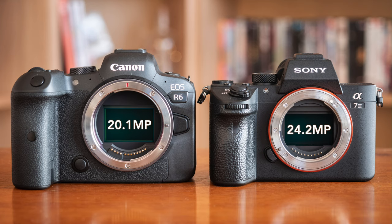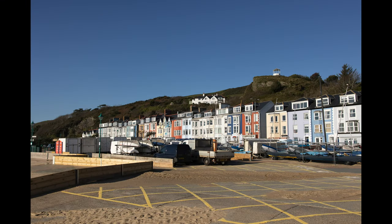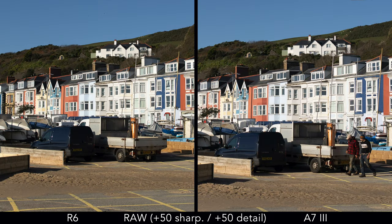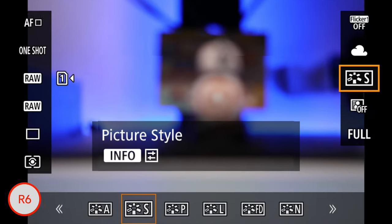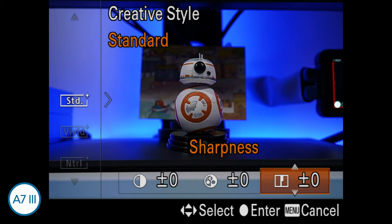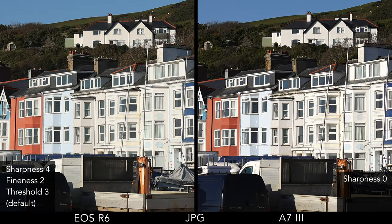Both cameras have a full-frame sensor. The R6 has 20MP whereas the A7 Mark III has 24MP. They both have an anti-aliasing filter and the A7 Mark III has a BSI back-illuminated structure. When enlarged at the same magnification, the A7 Mark III details look a bit bigger but we're talking about 20% less resolution on the R6. For out-of-camera JPEGs, the Canon offers three settings to control sharpness whereas the A7 Mark III has only one, though the Sony already looks sharper with default settings.